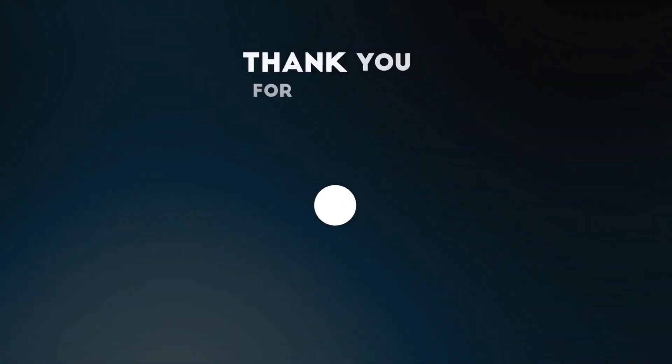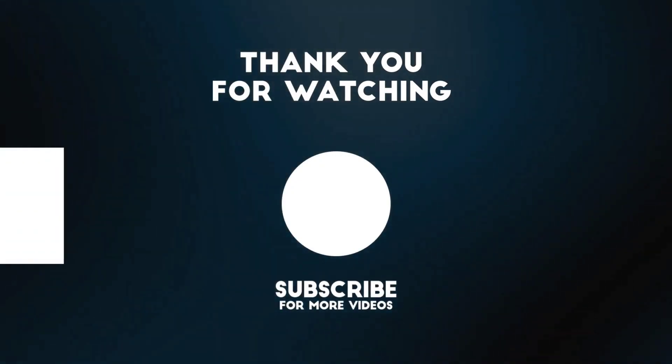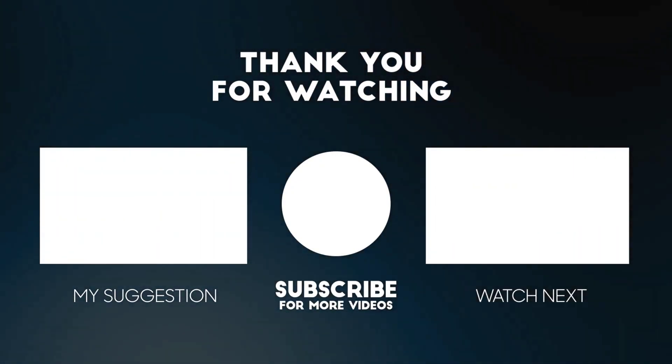For more videos subscribe to the channel. Also check out these recommended videos. Thanks for watching.